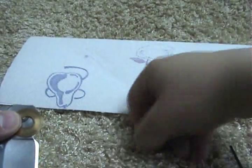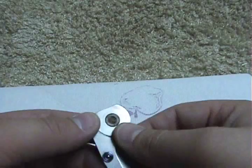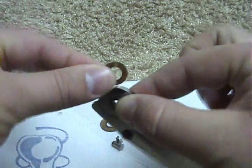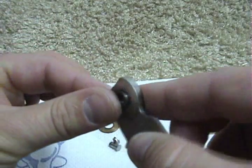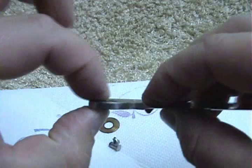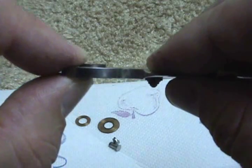Let me get my towel and start laying these parts out. You have the bronze phosphorus washer, the washer on the other side, and the pivot bushing. This is the spacer, and you can see it's spaced perfectly for the washers to sit on either side.